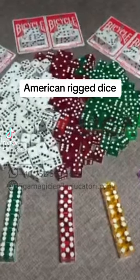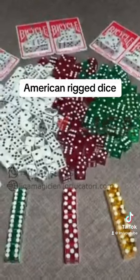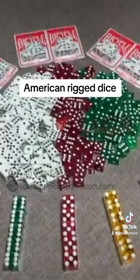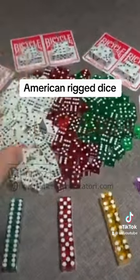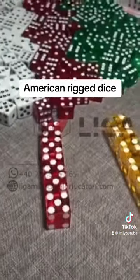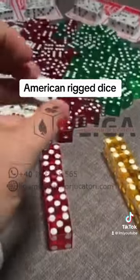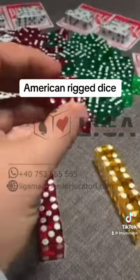I want to show you something very interesting. These are American Bicycle dice, 16 millimeters, solid white without logo, red translucent transparent dice, green translucent transparent dice — all are 16 millimeters. And these are the casino dice, high quality acrylic dice. Let me show you the solid dice and the transparent translucent dice.